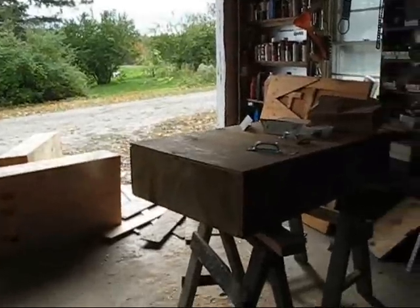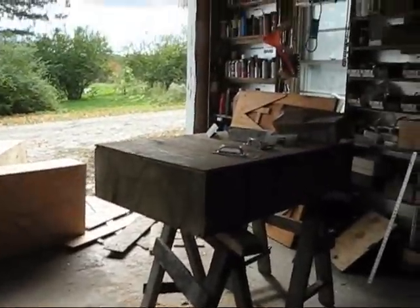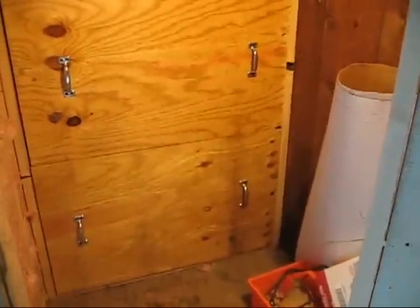These will be my doors — my lift-out doors. That's what they look like in place. I haven't stuffed them full of insulation yet, but I'm going to.